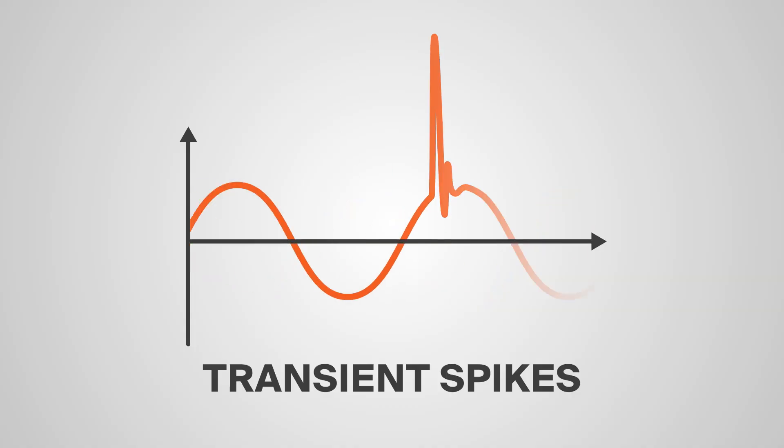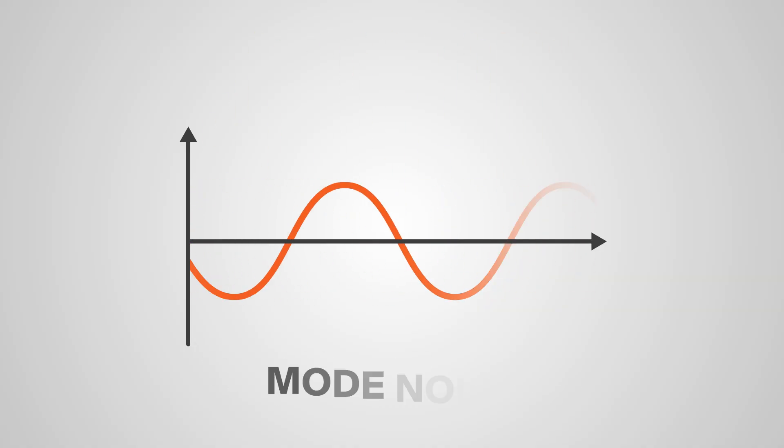In summary, e-shields are highly recommended for applications that are vulnerable to transient overvoltage spikes, mode noise, or other voltage disturbances.